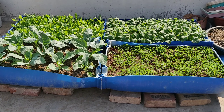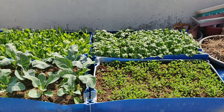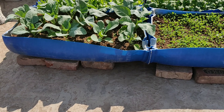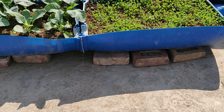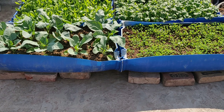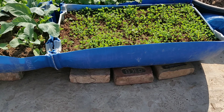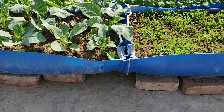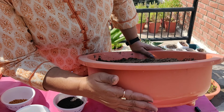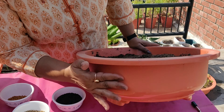Coming back to the crop of fenugreek, spinach, and mustard — I'm growing these in big pots which are actually drums cut into half. These were given to me by one of my friends, and I feel these are one of the greatest gardening gifts I have got. But before I got those big and wide pots, I used to grow my leafy vegetables in these kinds of pots which are not very deep but are wide enough.